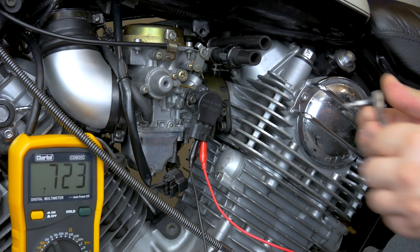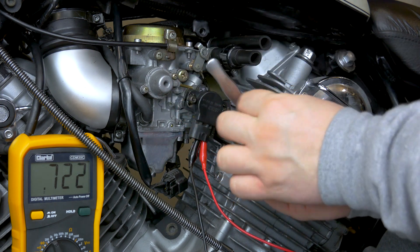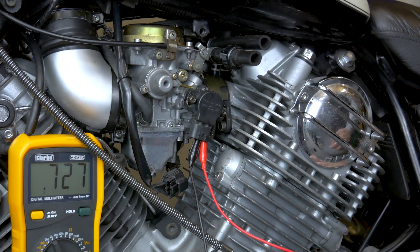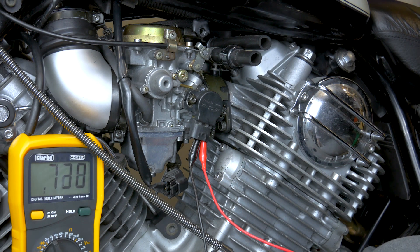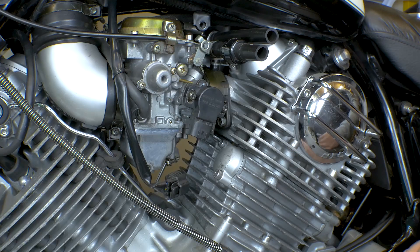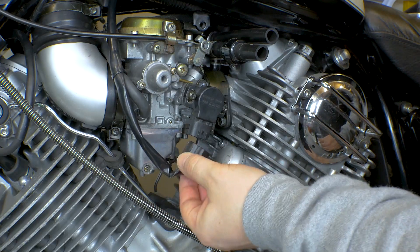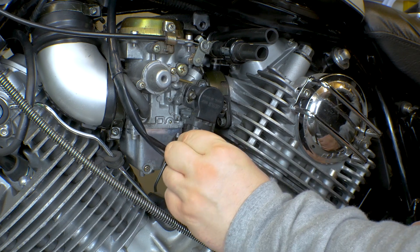724 — that's pretty good. Let's start tightening this up. No need to be super crazy tight. 726 — that's pretty good. Give it a bit of throttle movement. 728 — bang on. Don't forget to put the connector back on, because you will probably notice it.